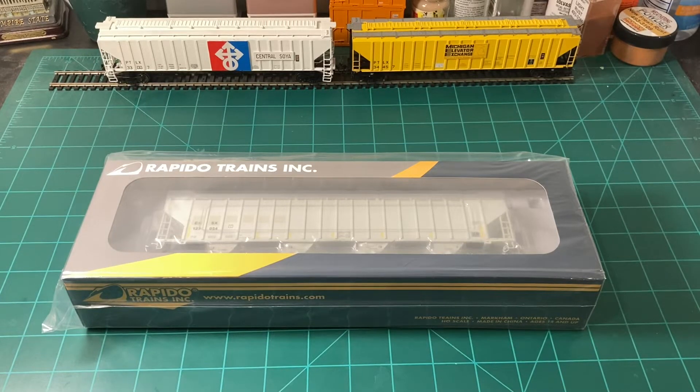Hello everybody, DriverRate here, and welcome to the first video in a new series in which I'll be reviewing HO scale models.